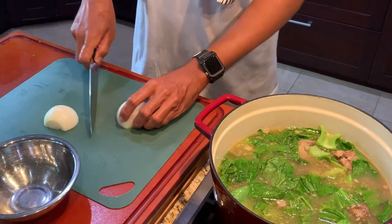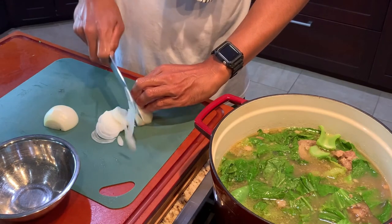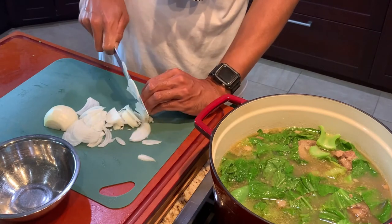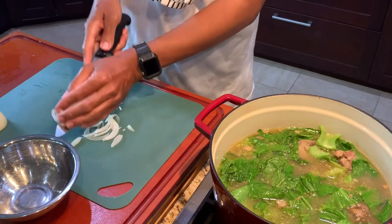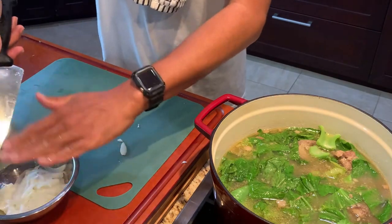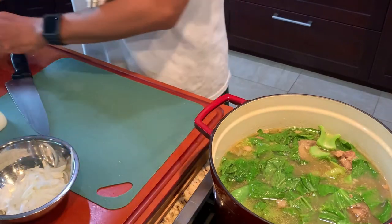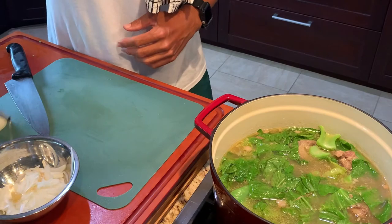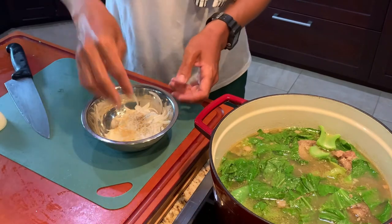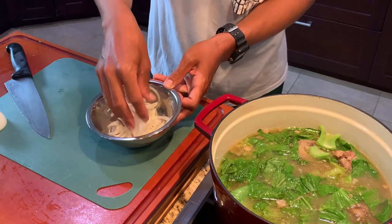The last thing we're gonna do is thinly slice some yellow onion. We're going to use that raw — just season it with a little bit of sesame oil and a little bit of salt and pepper. We're gonna add that right before we eat the dish. It's a nice touch, a nice addition to the flavor that we have with the oxtail itself. We're gonna use that to garnish the dish.